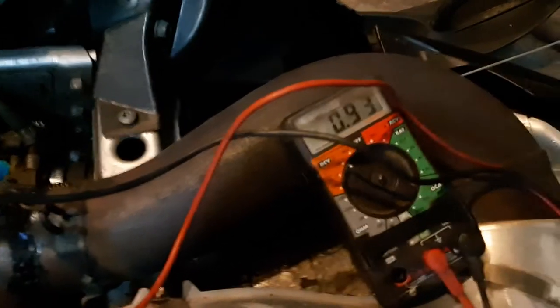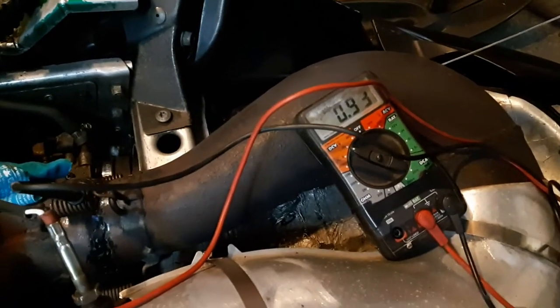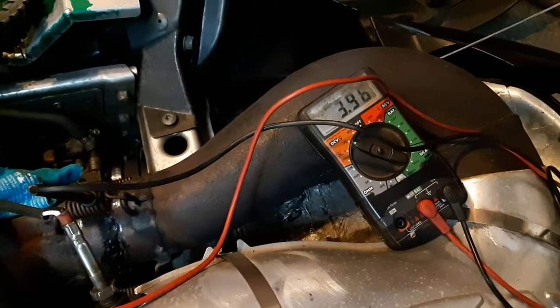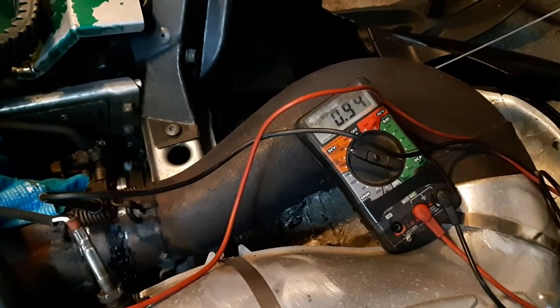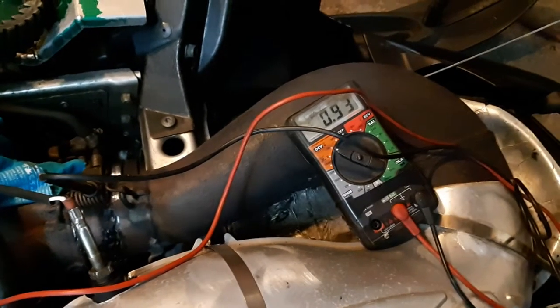Put the positive probe onto the blue back-probe wire and you should get around 0.93 volts if it's accurate. Now I'm going to blip the throttle — at full throttle that's 3.98 volts, and back to closed is 0.94 to 0.93 volts. That's exactly where it should be — my TPS is working fine.